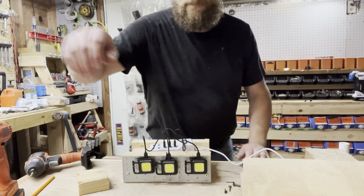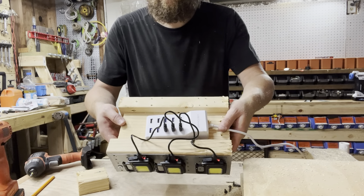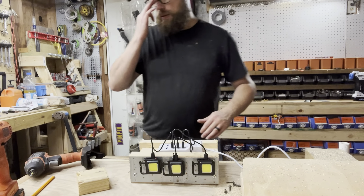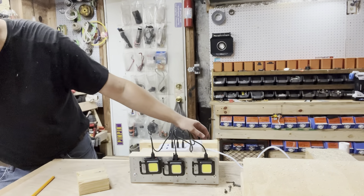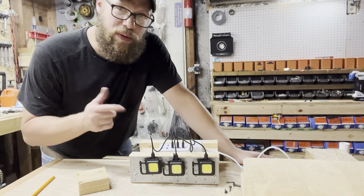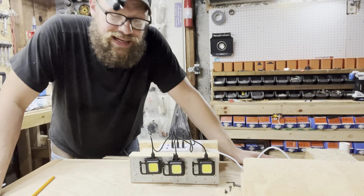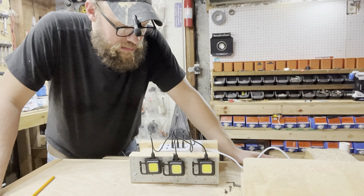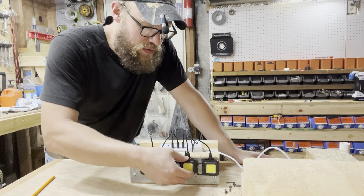There we go — check it out, all lit up! It's not pretty by any means, but it's going to serve the purpose. It's going to keep all my COB lights in a spot where they can charge all the time. I'm probably going to tuck this under my desk in my office. It's not exactly what I had in mind, but it's working. I definitely think there's room for improvement.